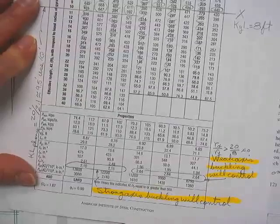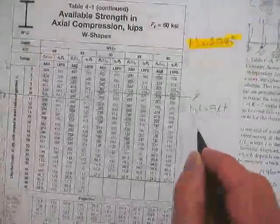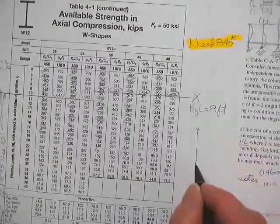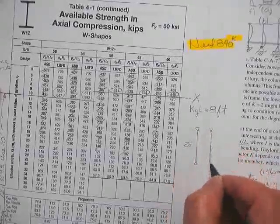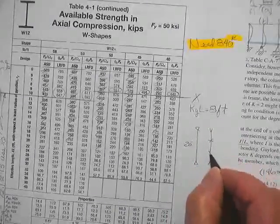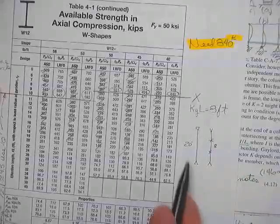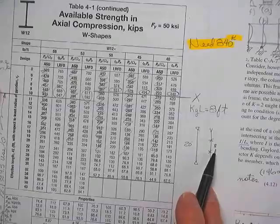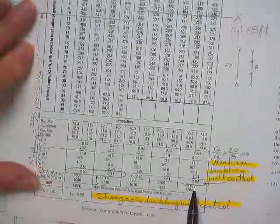That 2.5 — some students on an exam say that's like a magic number. It's not a magic number. It's a number because you had a strong axis thing that was 20 feet long and a weak axis thing with a couple of braces in the middle that was 8 feet. That's where the 2.5 came from. On the exam, when the strong axis is 24 and the weak axis is 12, you've got a new number to compare with your rx over ry values.